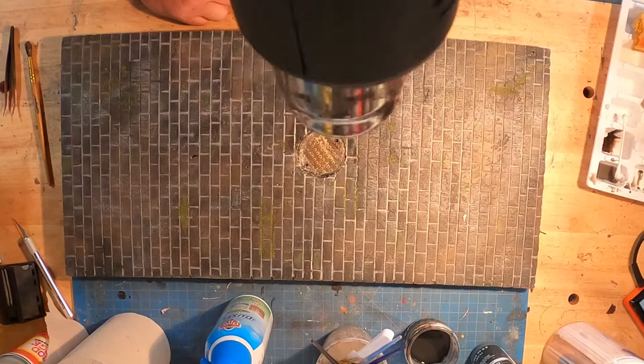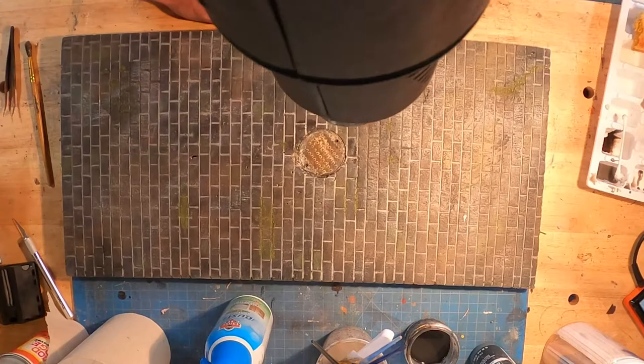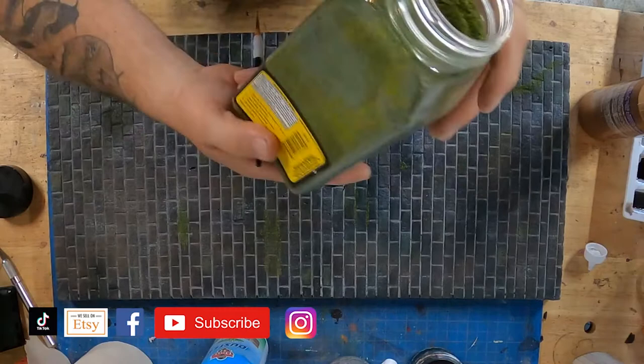Love that heat gun. I put my hand there because I want to make sure — if it burns my hand, it's going to melt the foam. I don't want it to be too hot because it'll actually start to crack the resin piece too if you're not careful.